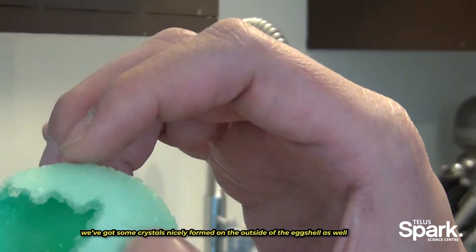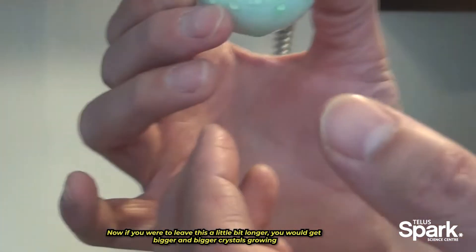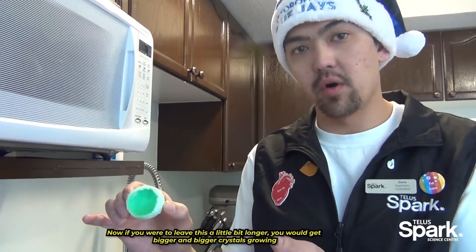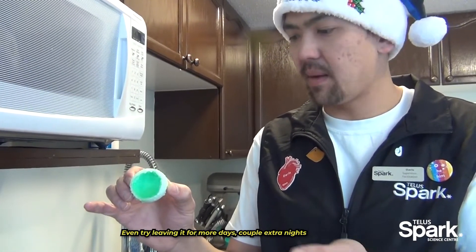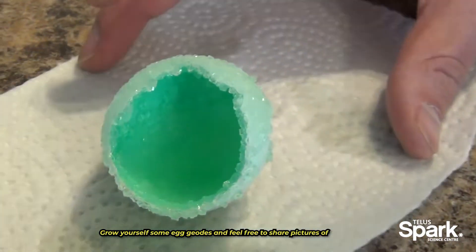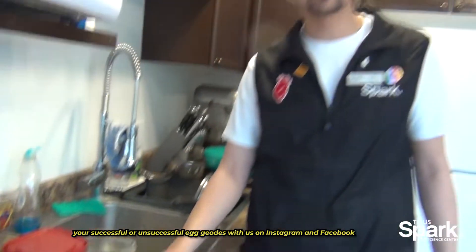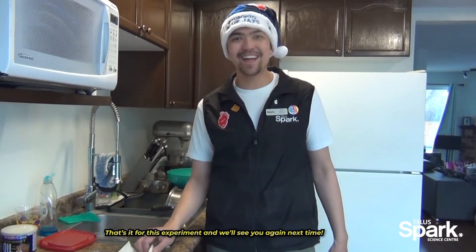We've also gotten a lot of crystals nicely formed on the outside of our eggshell as well. If you were to leave this for a little bit longer you would get bigger and bigger crystals growing — try leaving it for a couple extra nights and you might see some larger crystals grow. Grow yourself some egg geodes and feel free to share pictures of your successful or unsuccessful egg geodes with us on Instagram and Facebook. That's it for this experiment and we'll see you guys all again next time. Thanks everyone!